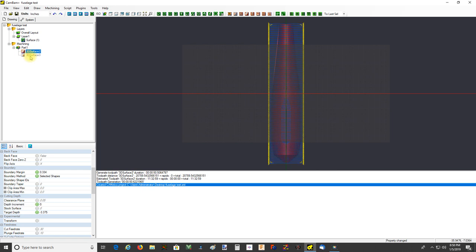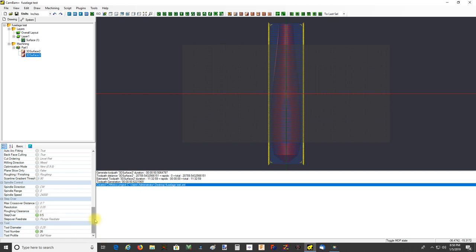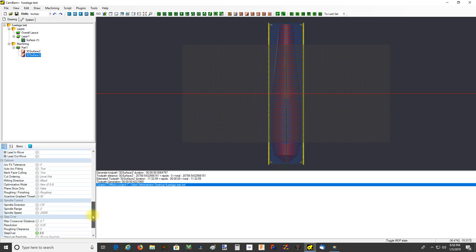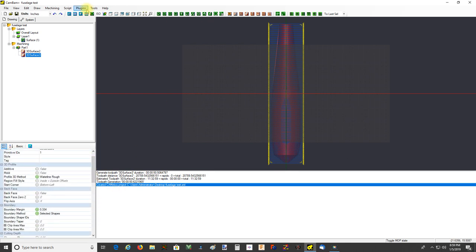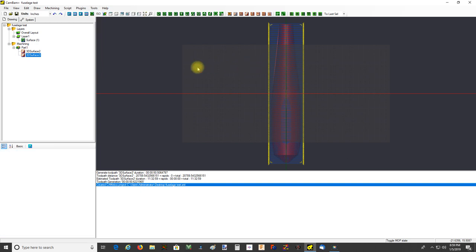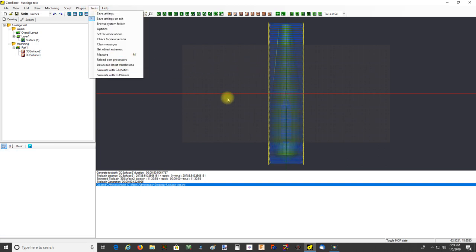Then we'll finish with a ball mill - leave it at 50% step over, depth increment of zero. Target depth is in excess of the depth of the part by the radius of the ball mill, just to make sure we cut all the way down. You may want to finish the whole thing with an end mill instead - that's fine. The end mill will be dead on at full depth; obviously the ball mill if you just went to full depth would leave a fillet at the bottom.